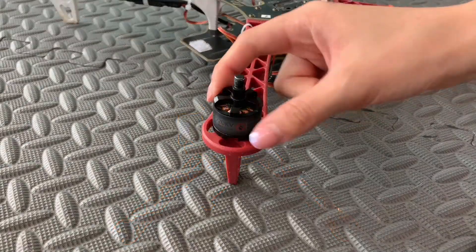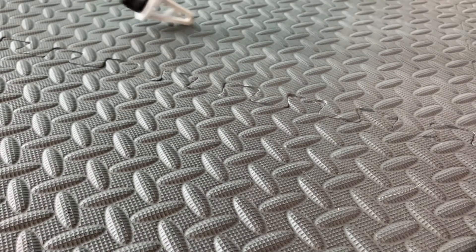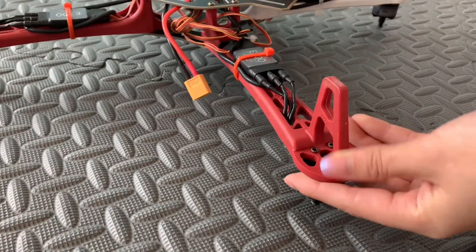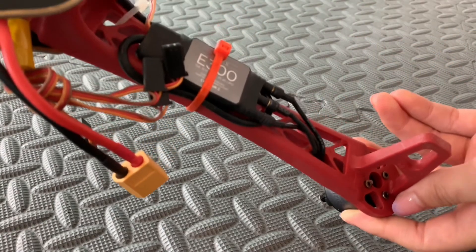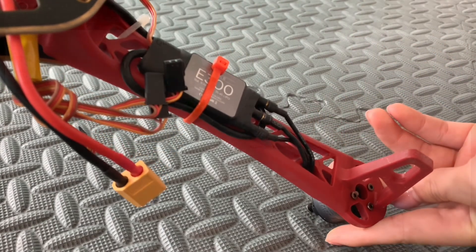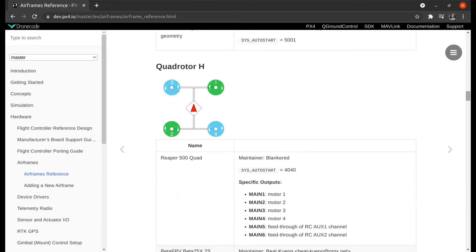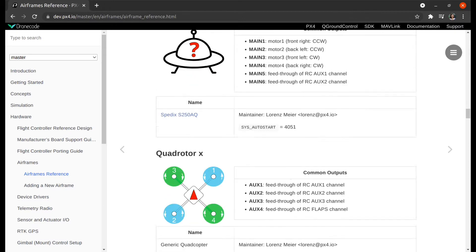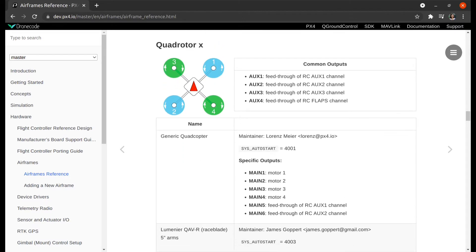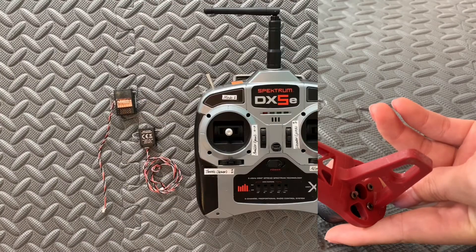Each arm of the frame will have one motor, which controls rotation and speed. There are three wires coming out from the motors, which directly plug onto the three wires coming from the electronic speed controller. Please make sure the motors are spinning in the correct direction depending on the frame you used. Motor direction is reversed simply by interchanging two of the three ESC-to-motor power leads. In this case, motors and speed controllers are already attached to the frame.